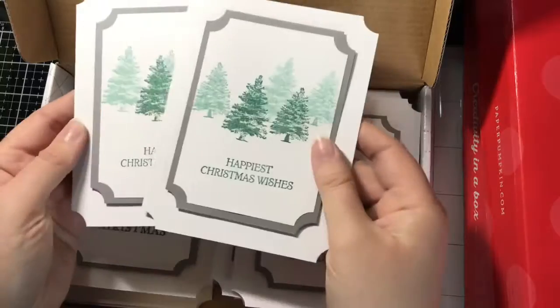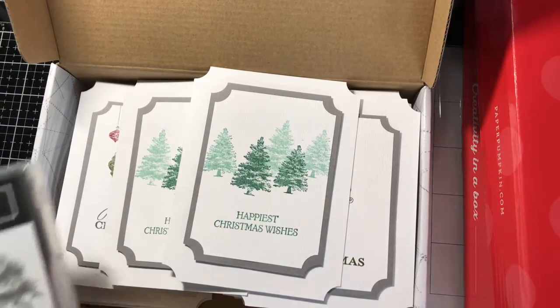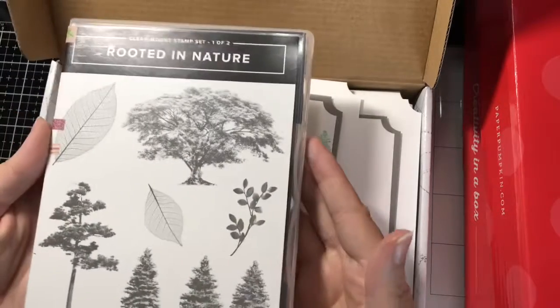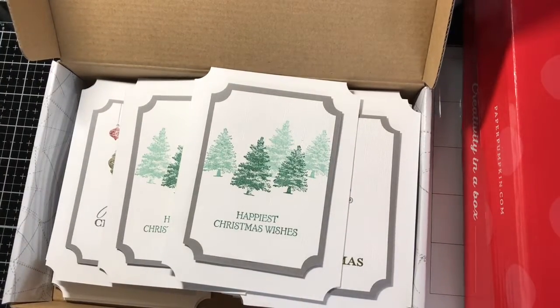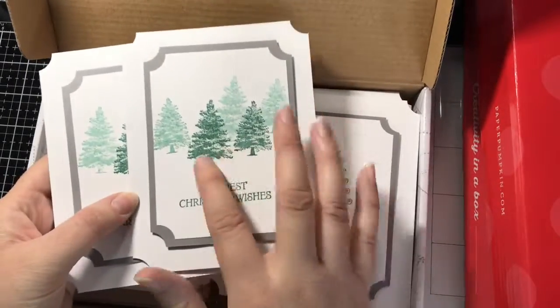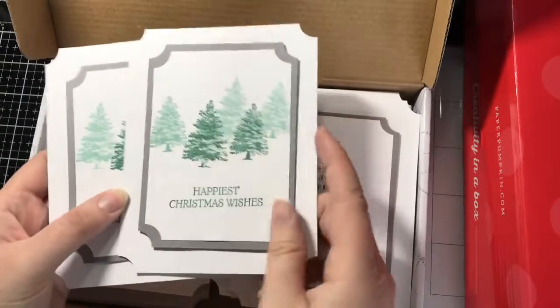This one I had a little bit of fun. This is Stampin' Up Shaded Spruce ink and I used these two trees — this is one stamp, the two trees — from the Stampin' Up Rooted in Nature set. I just stamped it first generation and then second generation for the tree in the back.